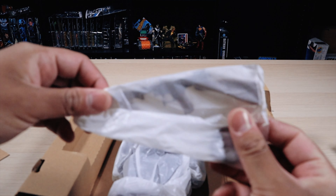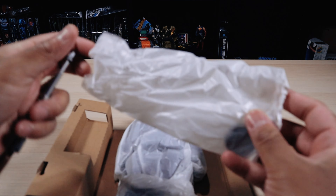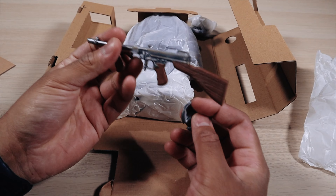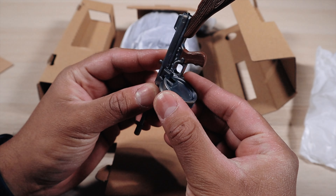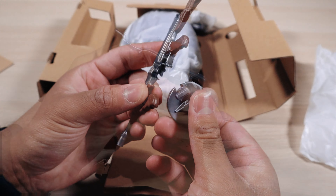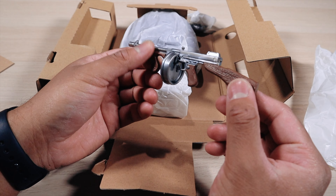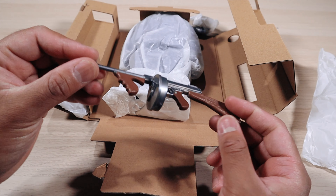So first we have the Tommy gun. The drum is removable, which I think is pretty cool — it adds a lot of playability and you could use this for other figures as well. Putting it in just clicks in place. Really well detailed; it would have been nice if it had a little wash to it, but overall not too bad.